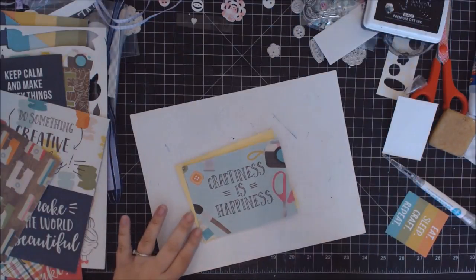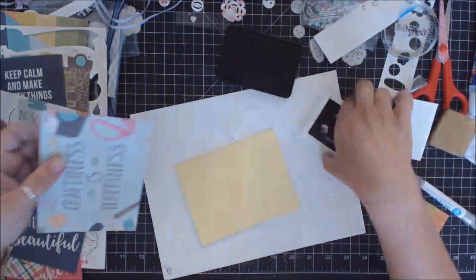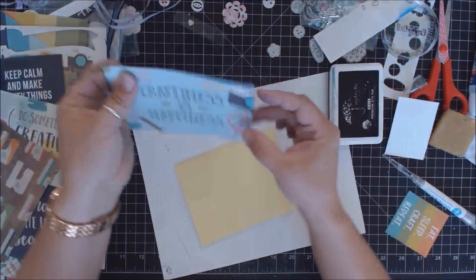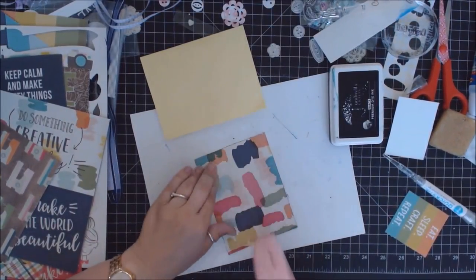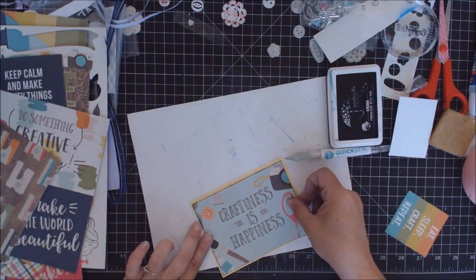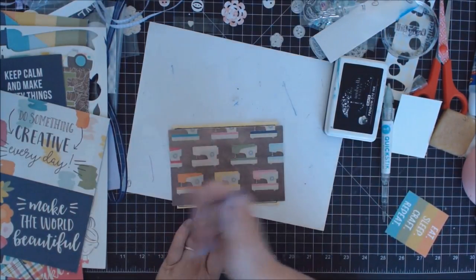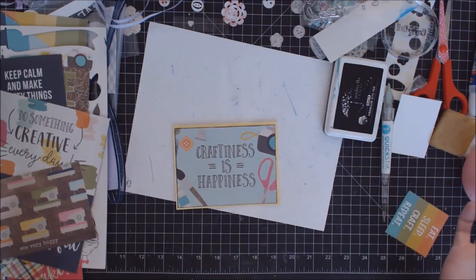For card number seven, I'm keeping it super simple — let the paper do the job. This paper already has embellishments on it and says 'Craftiness is Happiness,' so I just pair it with a basic yellow background card base. These A2-sized cards are already the perfect top and bottom size — you just narrow the edges. Why make it harder than it needs to be? Card number seven — look how simple that was.